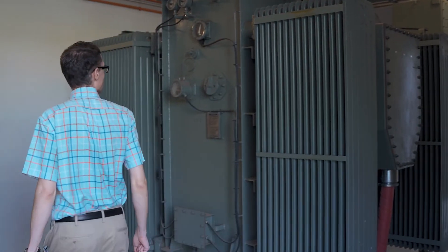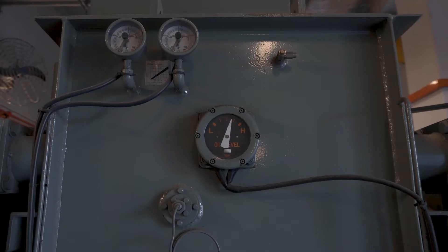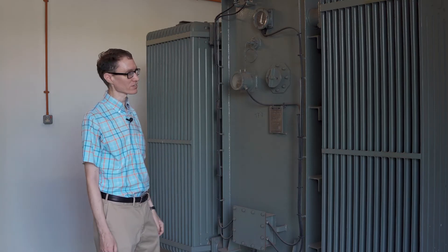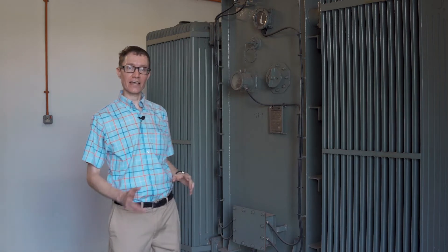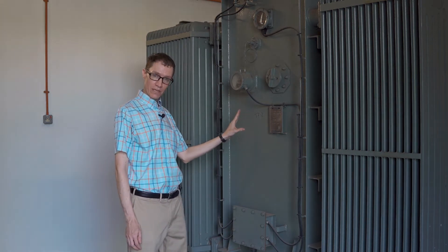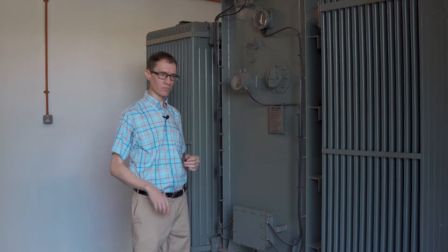Let's take a look at one of these transformers in a little more detail. We can see a display indicating oil level, and it's very important to monitor that from time to time to make sure the oil is not leaking out. We can also see fins on the sides of the transformer, which are very important for heat dissipation — we don't want these transformers to get hot. And finally, we have the nameplate, which tells us what kind of transformer it is.